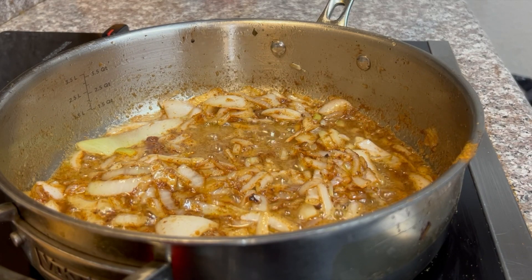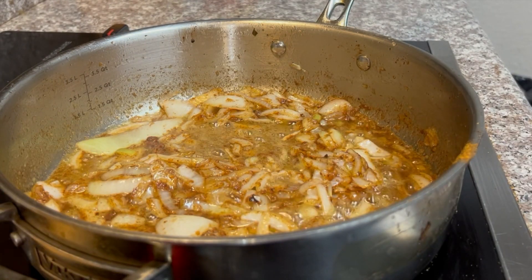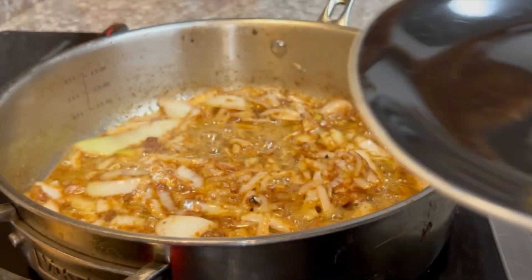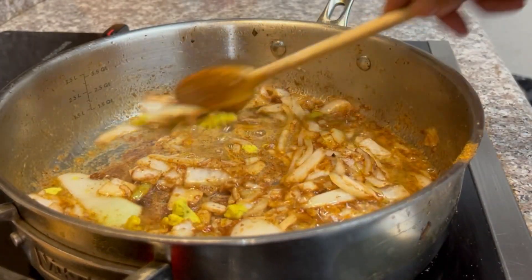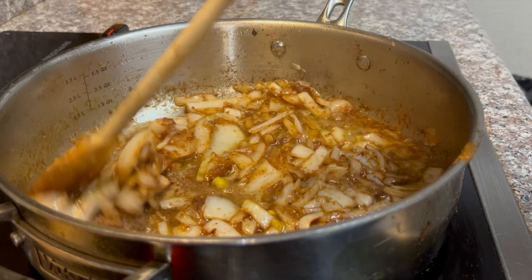Now I'm going to use one small block of Maggie seasoning. You can get this seasoning at your local grocery store, or maybe you have an international store. You want to use one small block, make a paste out of it, put it in there — this starts to really get that Moroccan flavor.